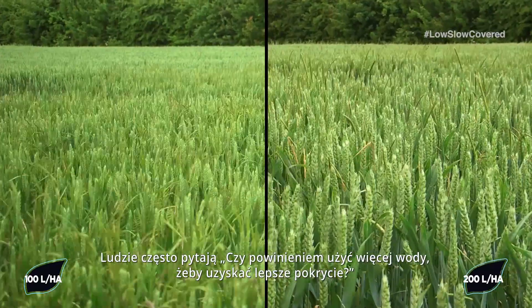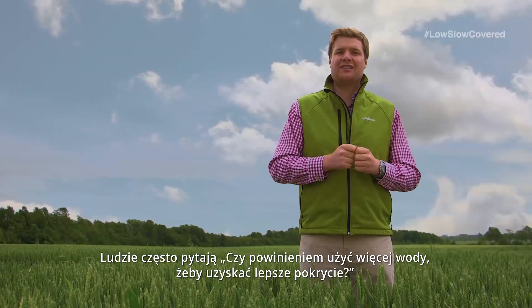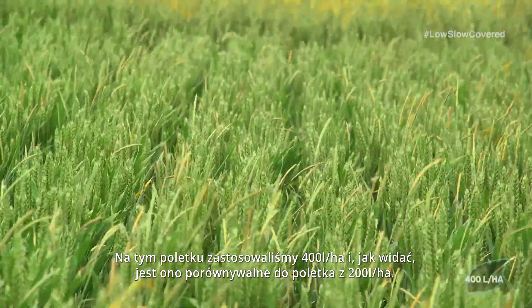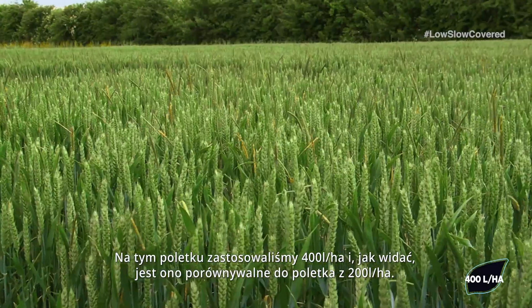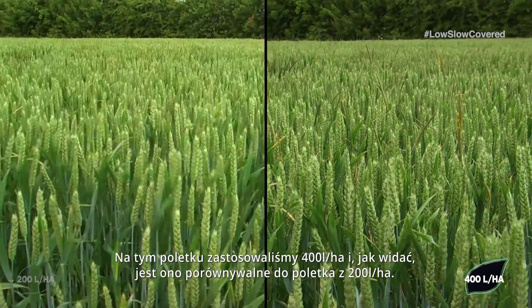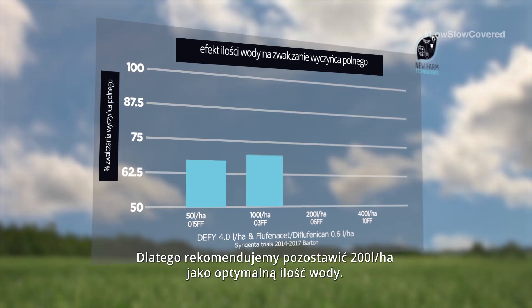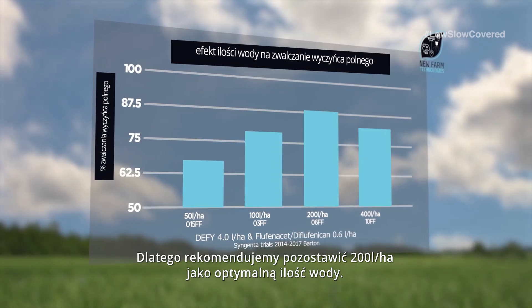People often ask, should I use more water to get better coverage? But in this plot here we have used 400 litres a hectare and as you can see this is comparable to 200 litres a hectare. Therefore we recommend that you maintain 200 litres a hectare as the optimum water volume.